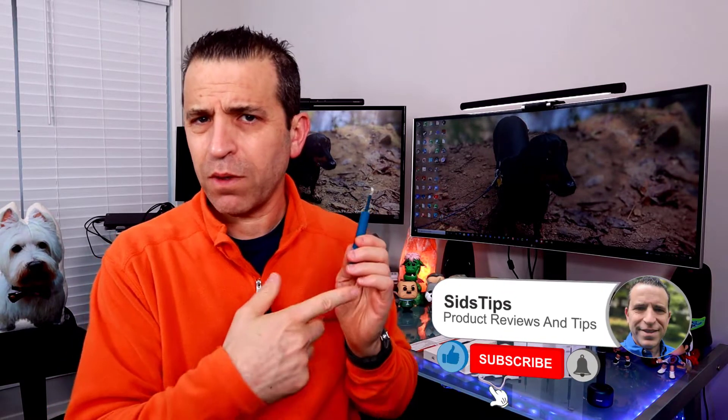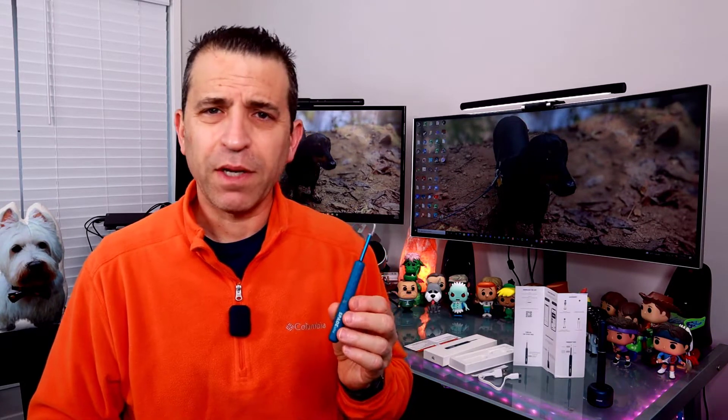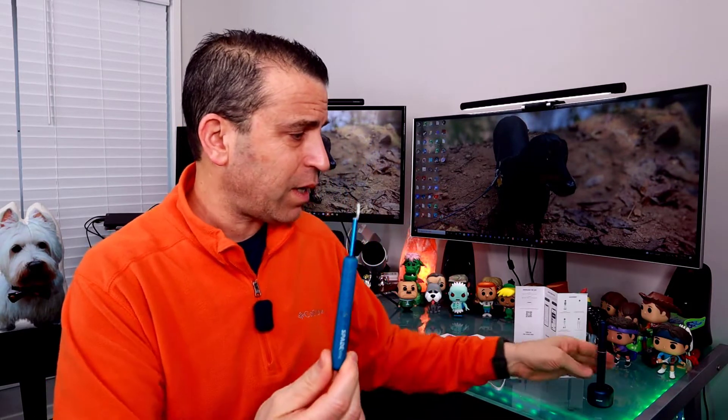That's right — the Spade Mini. Welcome to Sid's Tips, thank you so much for joining me. We're going to dive in and talk about the Spade Mini and do a comparison video so you can see both. They did send me this one to put to the test. I'll give you my unbiased opinion, but I think once you see it in action you'll get a pretty good idea. It's really easy to use and set up with the app, so I'll put a link to their website.